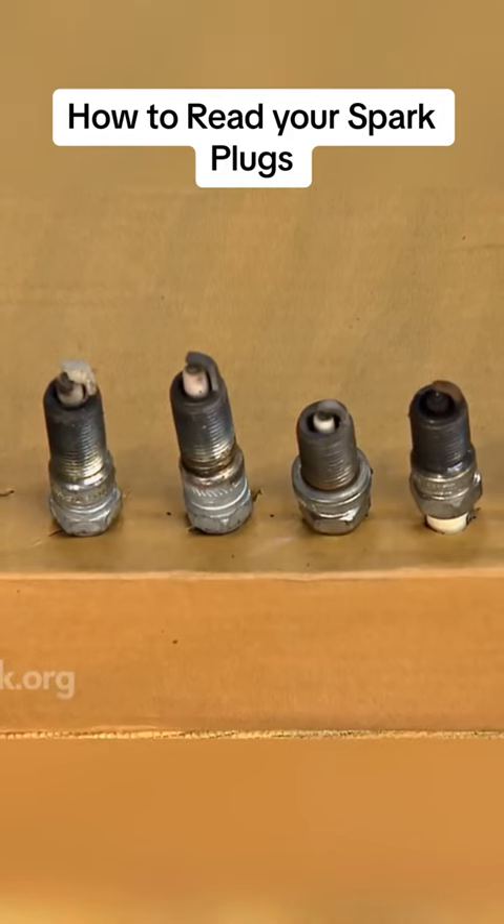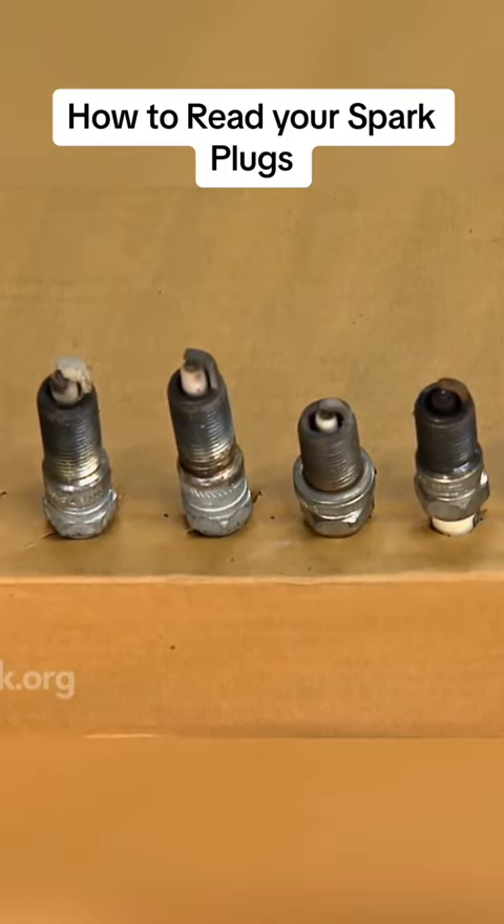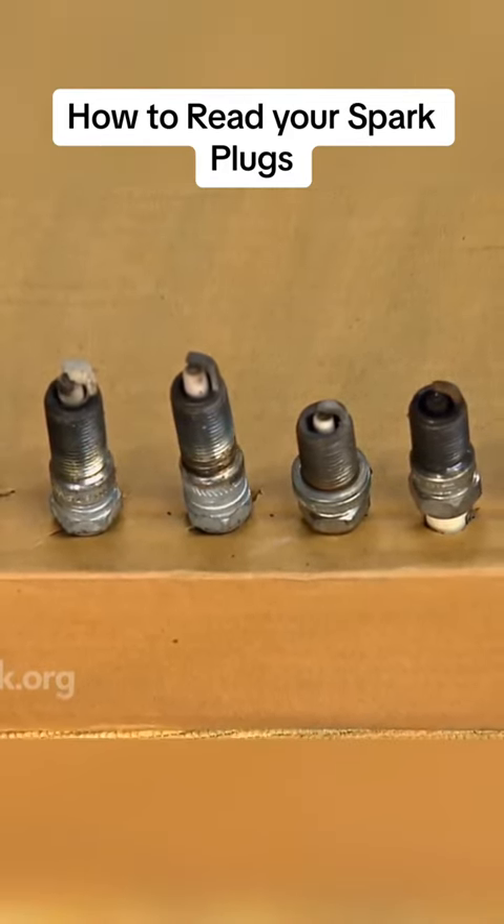Learn to read the spark plugs, and you'll know a lot more about the general condition of your engine.